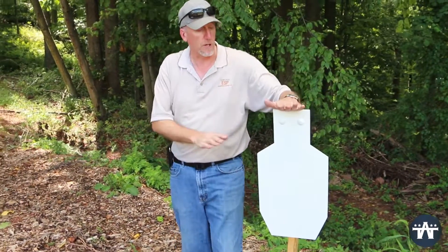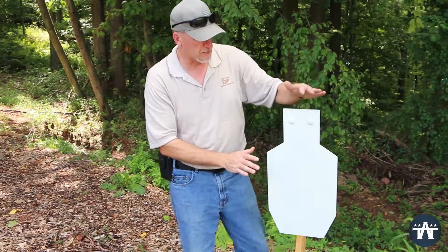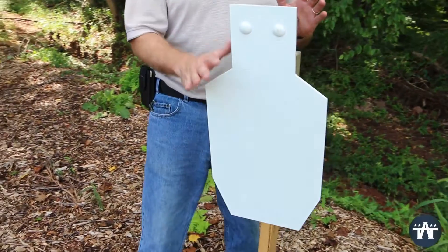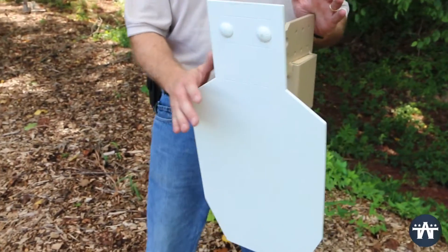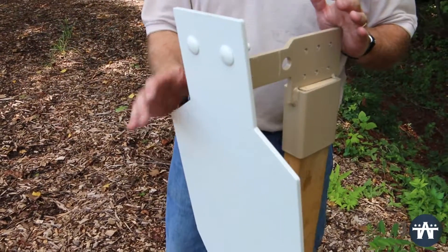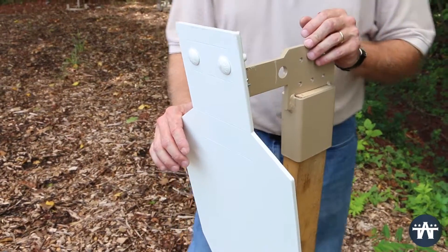The first target is our quarter-inch ADAP. This is designed for rimfire and handgun use. It works great and rings really well with anything from a 9mm, .45, or all your .22 rimfires. It really sounds great when you're out in the field.